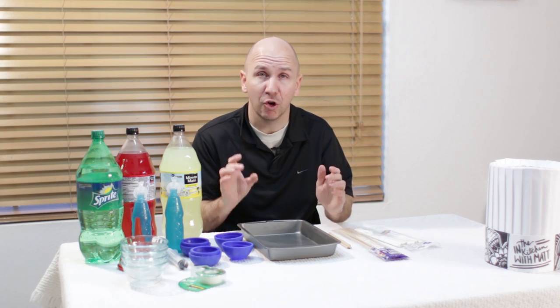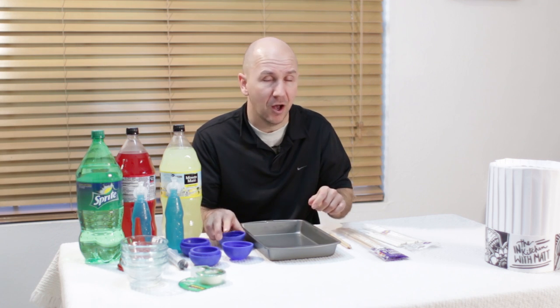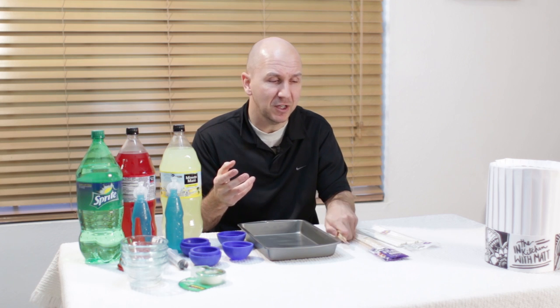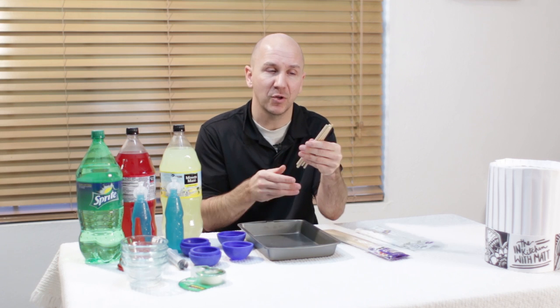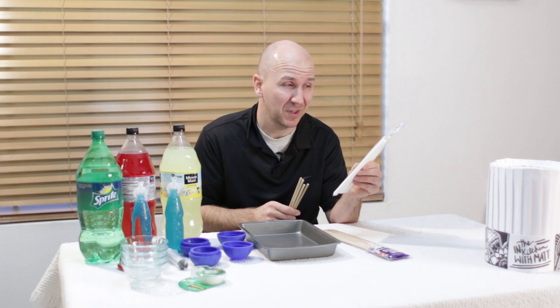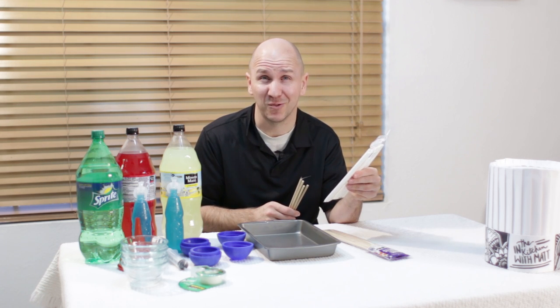We need popsicle sticks. Normal popsicle sticks are too fat to fit through the top of the hole. There are skinnier popsicle sticks — something called skinny sticks — in the craft section at Walmart, but they were out of stock when I went there, so I just picked up these round wooden dowels and cut them in half. You can also use cookie sticks, which are a slightly fatter version of a lollipop stick, and those will work great as well.